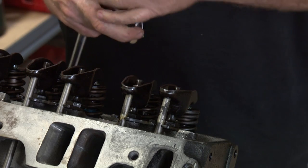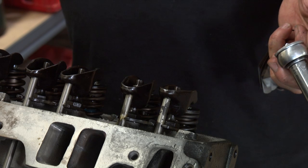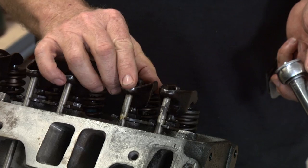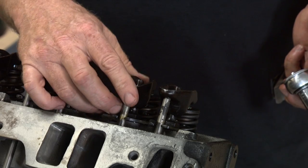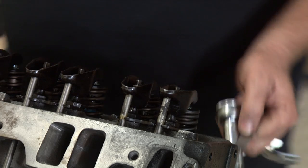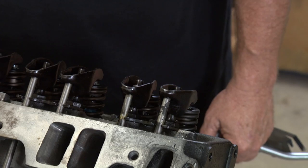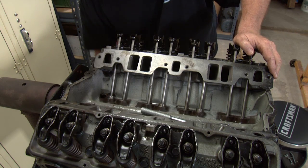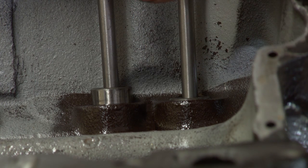Now we're going to rotate the crank — or if you've got the engine in the vehicle, you can have somebody inside bump the starter until this valve goes down. Right now this valve is almost all the way down, so we're going to bump the starter or rotate the crankshaft, and now we're going to adjust the exhaust valve.